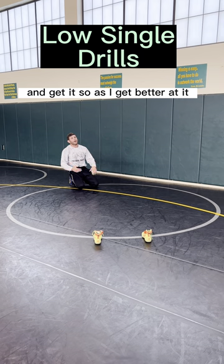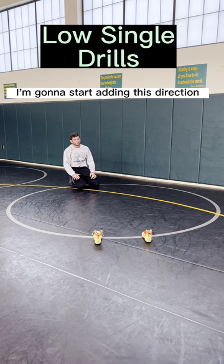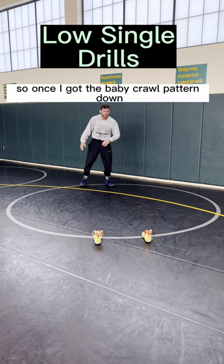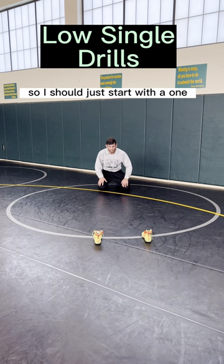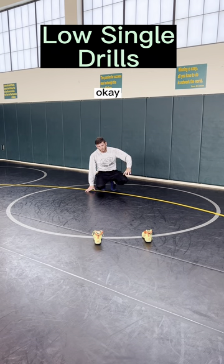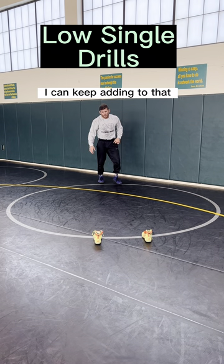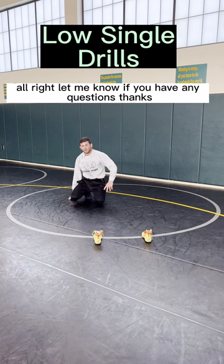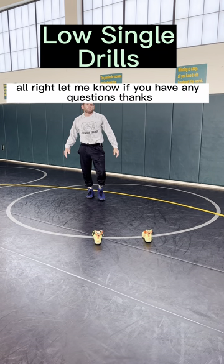As I get better at it, I'm going to start adding this direction. Once I've got the baby crawl pattern down, I should start with one, then one, two, three. I can keep adding to that as much as I want, just when I'm shooting. Alright, let me know if you have any questions — thanks.